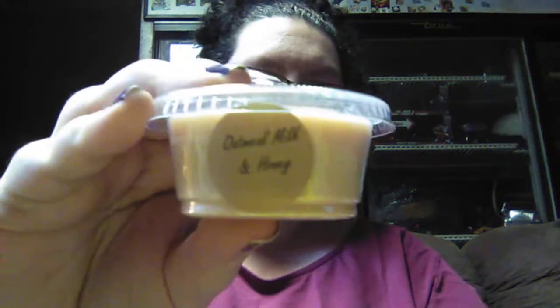Now for the two-ounce shots. This is her hot cocoa and cream — this was like a Christmas one, and it was on sale so I thought I'd go ahead and order one and try it. And then this is her oatmeal, milk, and honey — that one smells good.